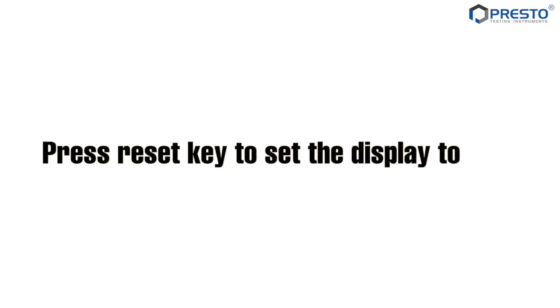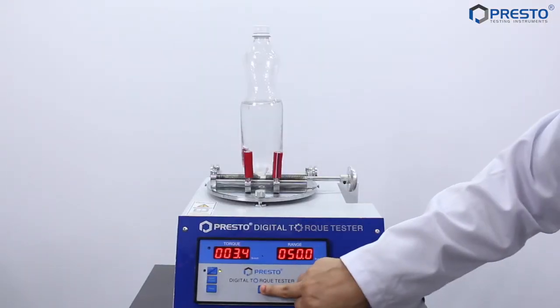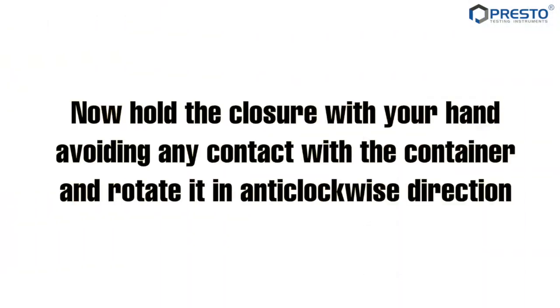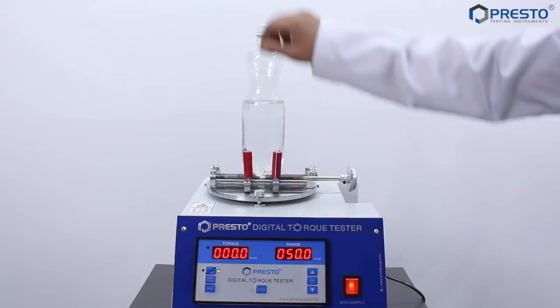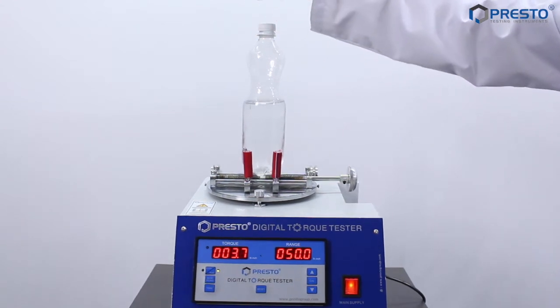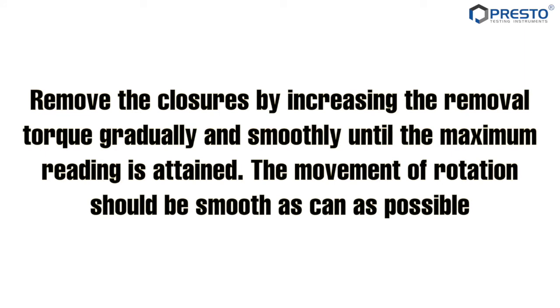Press the reset key to set the display to zero. Now hold the closure with your hand, avoiding any contact with the container, and rotate it in an anti-clockwise direction. Remove the closure by increasing the removal torque gradually and smoothly until the maximum reading is attained.